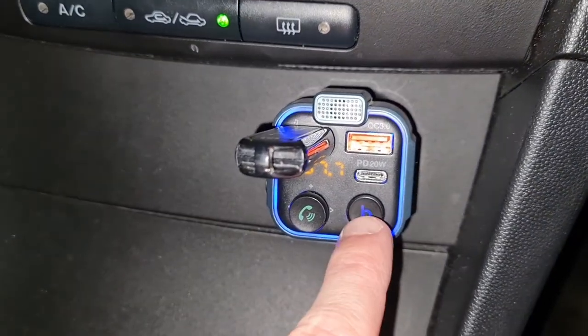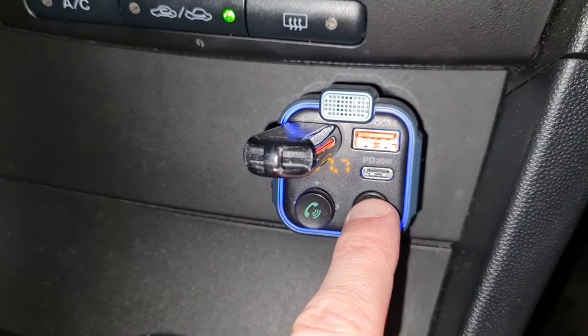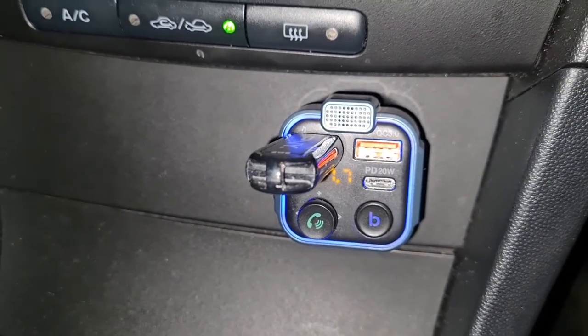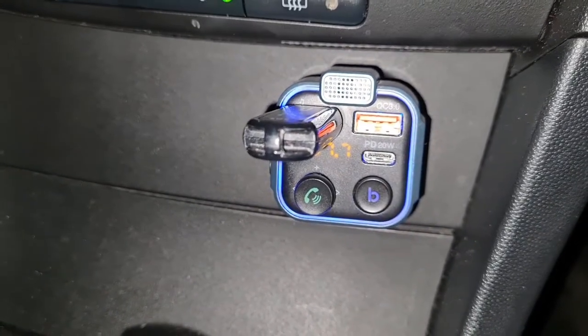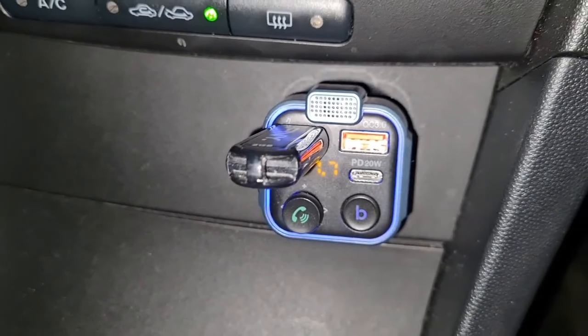Let me show you the bass button. Can you hear the difference when the bass kicks in? Now I could play that all day because the quality is so good.